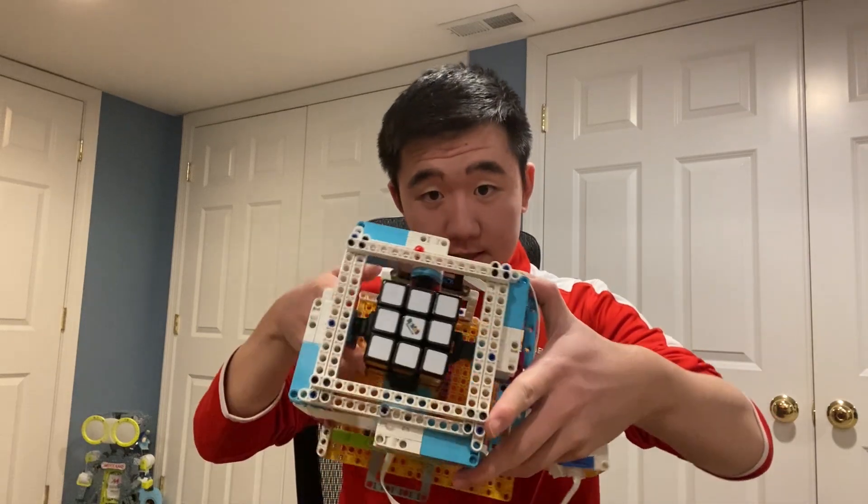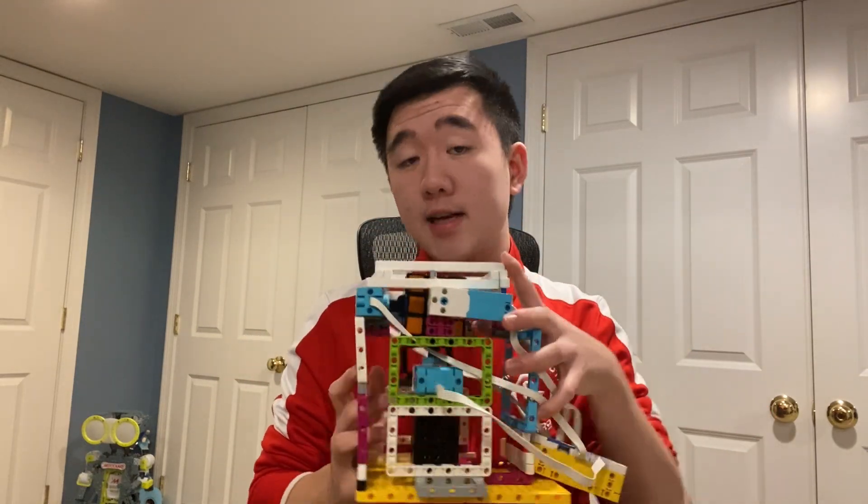Welcome to the Rubik's and Robotics STEM course! Throughout this video we're going to be walking you through how this Rubik's Cube mosaic robot works and the design process behind it. Hopefully after this video you'll become true engineers just like us.